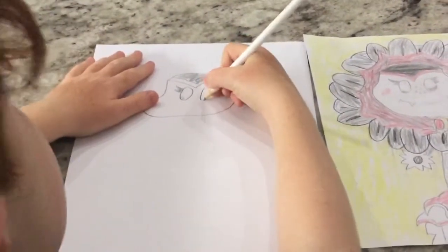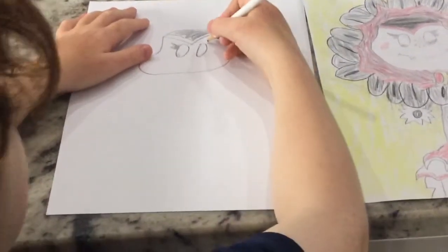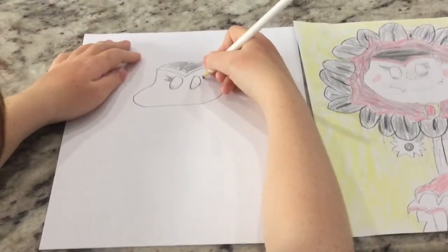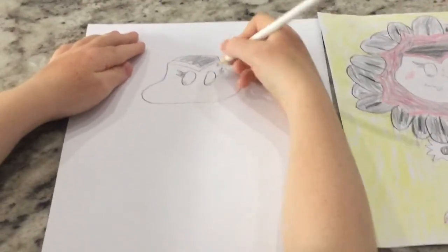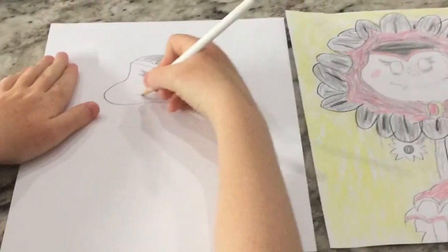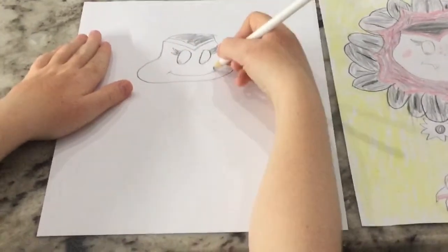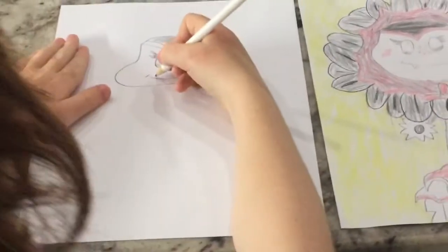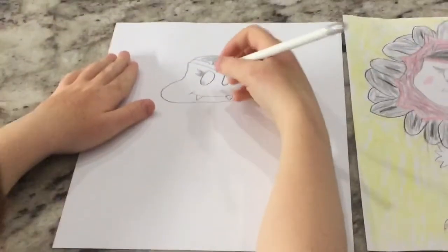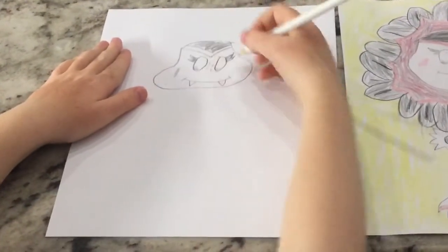Next we're going to do another eye with the oval. Do that part, now do the other eyelash. Now I'm going to draw the mouth, like a smile — those are two lines on either end. Add in some teeth. Now I'll add in these dots, put the freckles, do the cheeks.